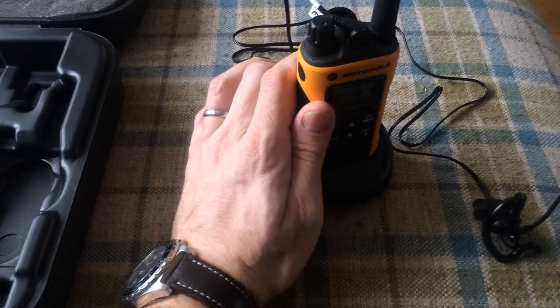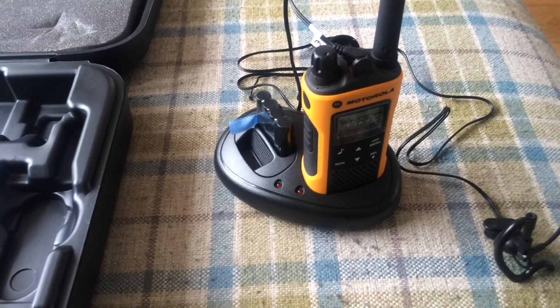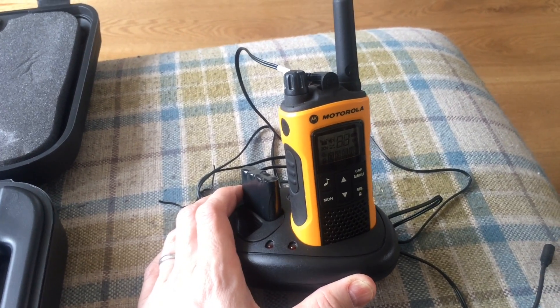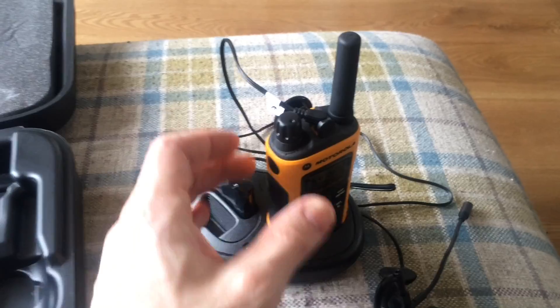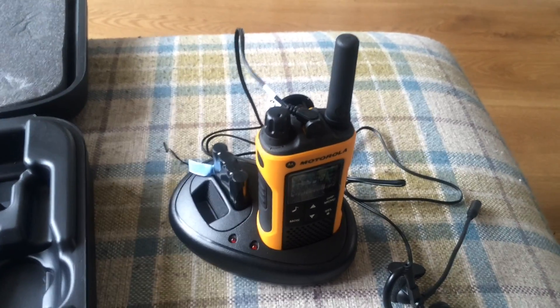These handsets have eight channels and within those channels they have 121 sub-codes. The range on this is around about 10k. We got this for walking around the site, and we sometimes do a bit of kayaking and mountain biking as well — essentially for travelling in groups. It has a channel scan so it can scan to see if anyone else is talking on the channel you have.